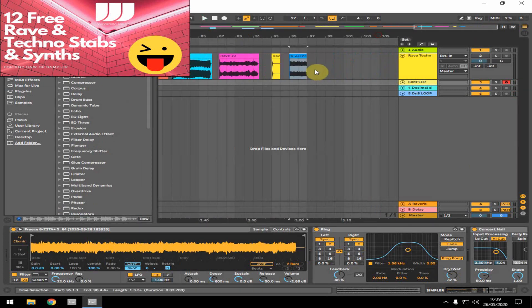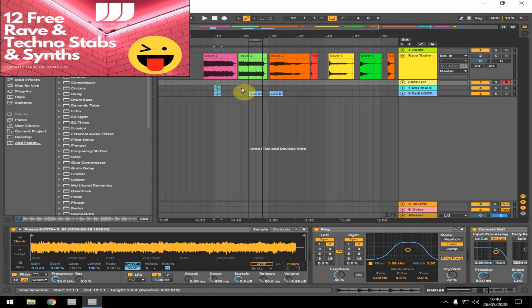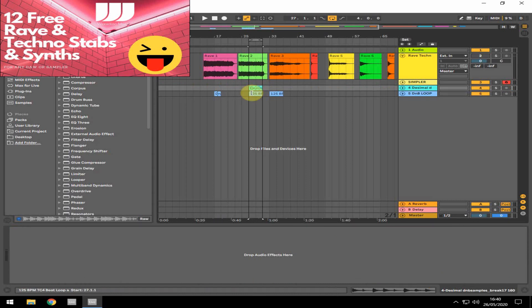And the final sound I've got is this kind of rave stab sound that's a little bit more hoover-y, so to speak. It's got some underlying saw bass sort of thing going through it, but it's great for riffs. If I put on a beat, let's slow that drum and bass beat down — put it in there and let it roll. And there you go.